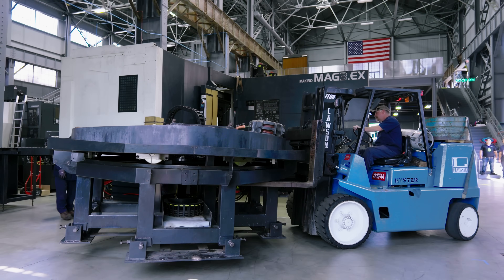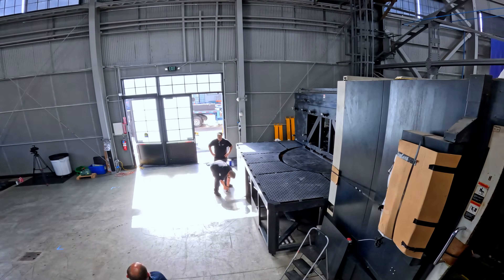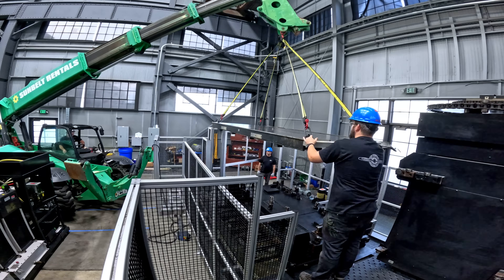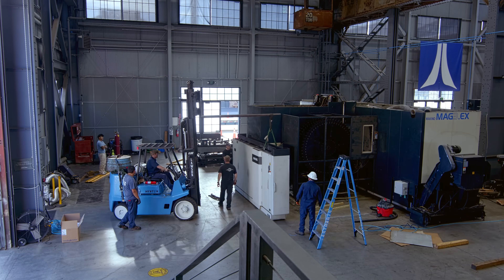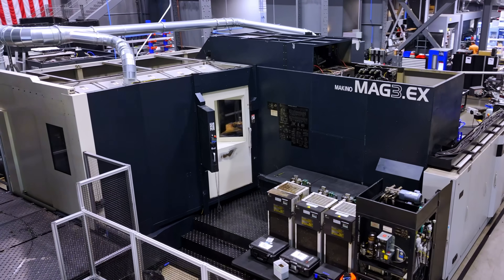Next, we're bringing in the pallet changer, followed by the work station. Installing these takes about a day and a half with a seven-person team. The pallet changer lets you stage the next setup while the spindle is still cutting, so the machine never stops between cycles. Piece by piece, the Makino Mag 3EX is starting to take its final shape.